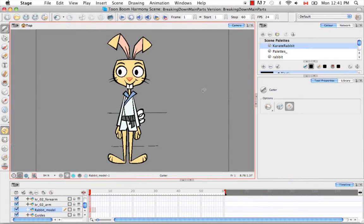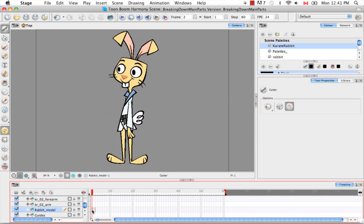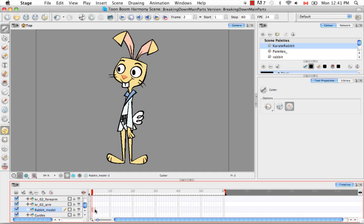Welcome to the tutorial breaking down the extra views. In this tutorial we are going to focus on cutting apart and breaking down the three-quarter and profile view. In the last tutorial you saw the types of layers that we created. For the three-quarter and profile view we're going to make the exact same cuts in the exact same way.